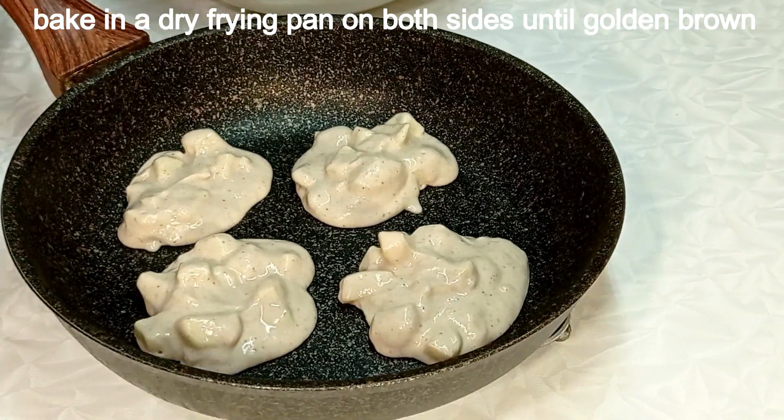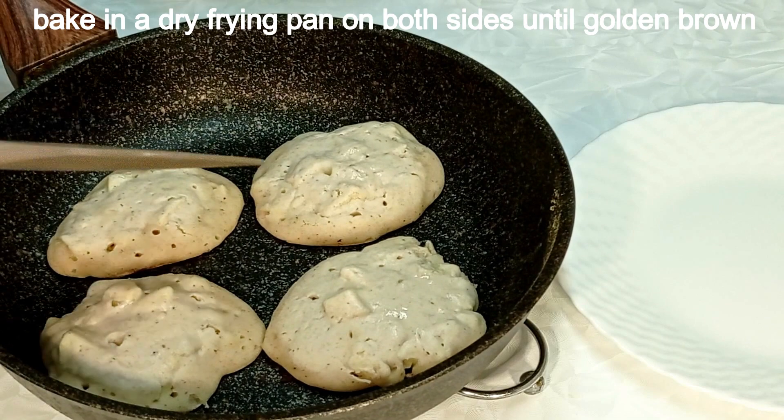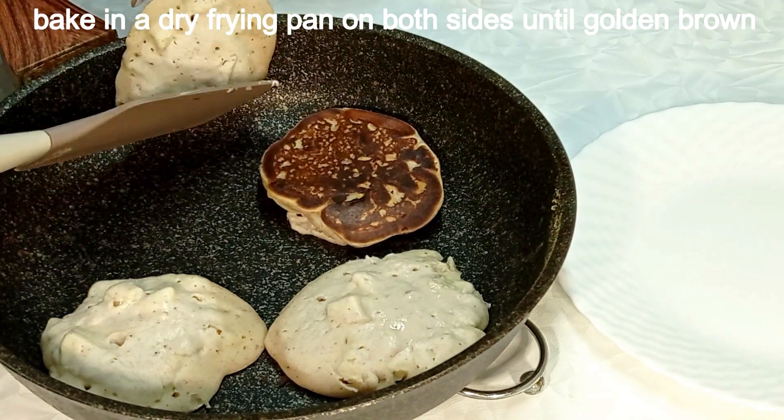I'm going to put the other side on the top. I'm going to be fine with my hand. I'm going to put a little more into the top, make it a little bit. I'll be right back.